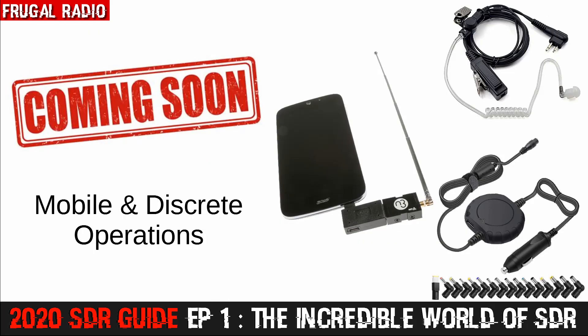On the theme of monitoring police, in an upcoming episode we'll talk about mobile and discrete operation. I'll be showing my mobile SDR kit and demonstrating how it can be used to discover new systems, sites, and talk groups. In fact, I might even bring you along on a field trip so you get to see it in action.